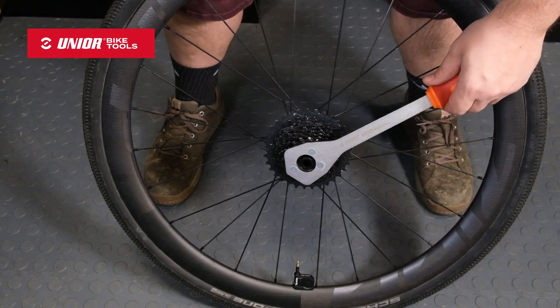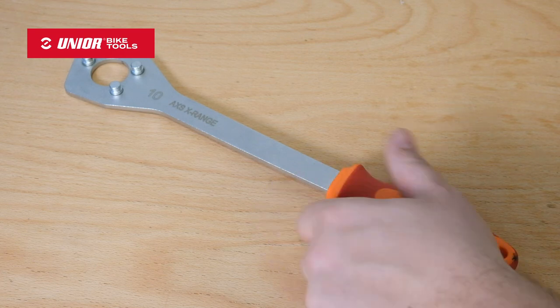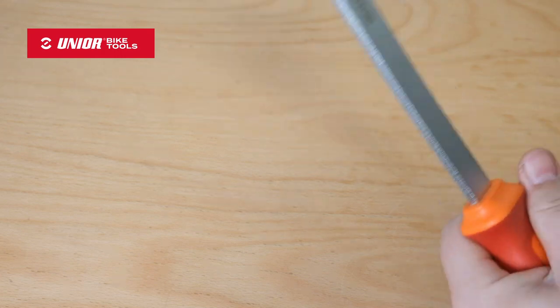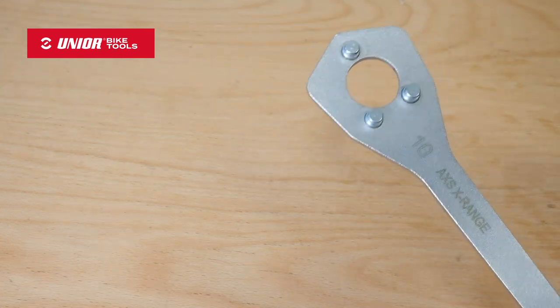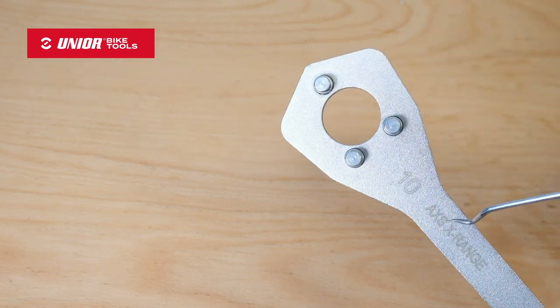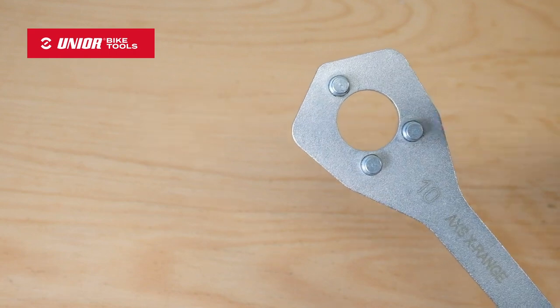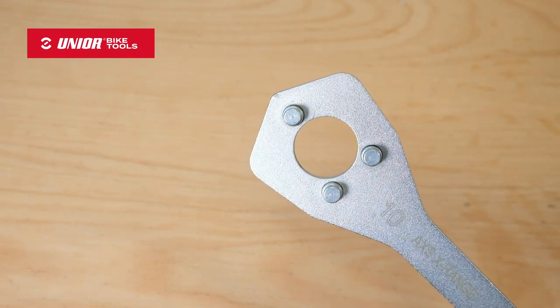Let me show you a few details about the tool itself. There's really not a lot to it. We've got the same handle we put on all of our tools, and if you've used them you know they're the best feeling handles in the bike industry. We have an access hole — get it? Access? Access hole? — for your cassette lockring tool, and we've got three pins that'll mesh with your 10 tooth X-Range sprocket.